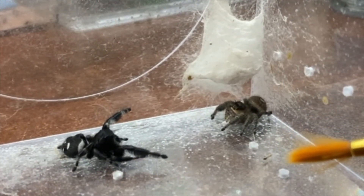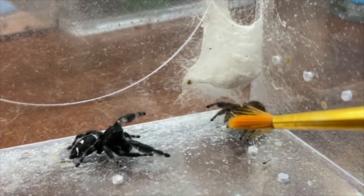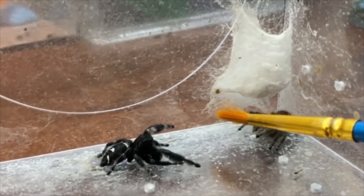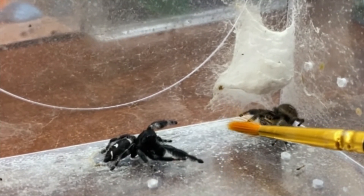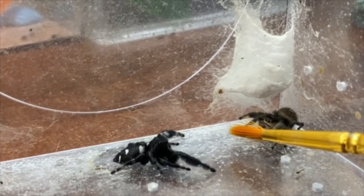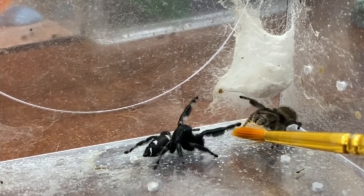Towards the end here, she lifts her legs up and I can see her fangs come out. But I give him one last chance to try and win her over, and as you can see, she strikes at him — so that's when I decided to pull him away.